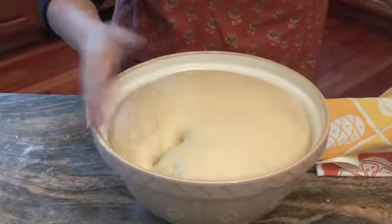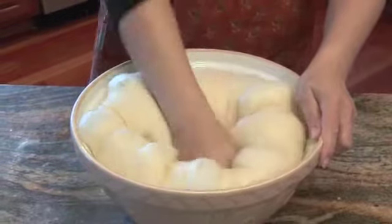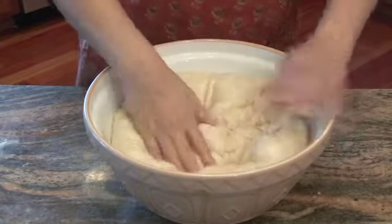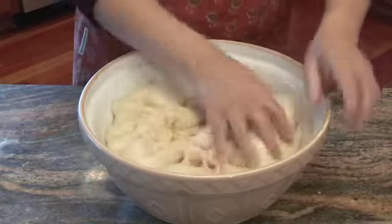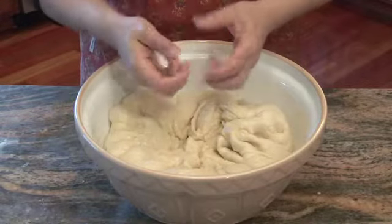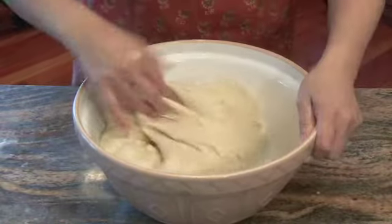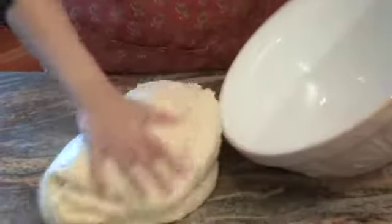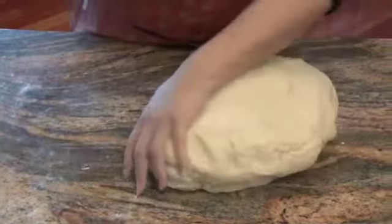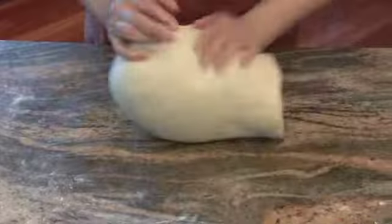The bread dough is looking perfect — nice and smooth. Two fingers punched in and it's staying indented, so I'm going to give it a nice little punch. See all the air bubbles coming up. Punch it down — feels beautiful. You want challah dough to be soft, not hard, so you can make these strands pliable. If the dough is too stiff, the strands don't want to bend and make nice loops. Empty it out — you can see the oil sheen from the bowl.